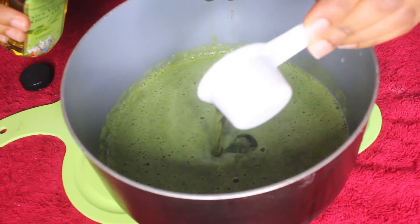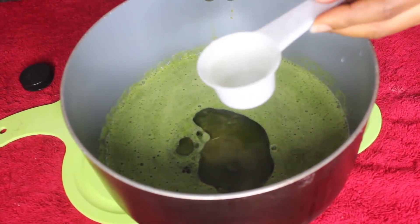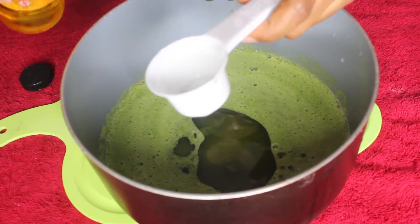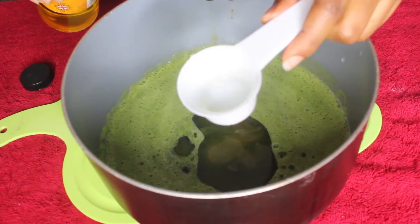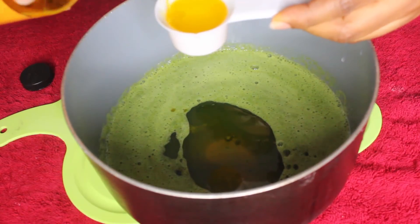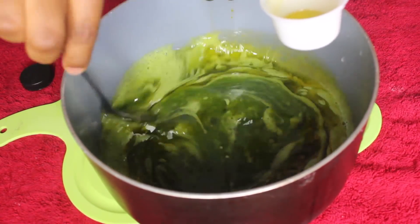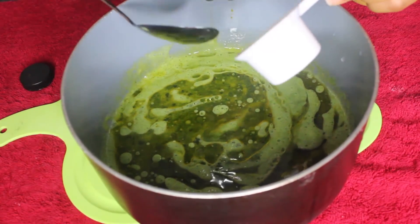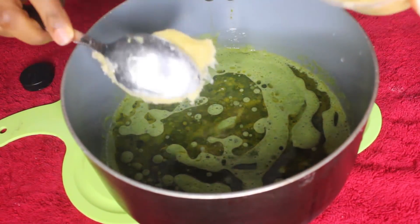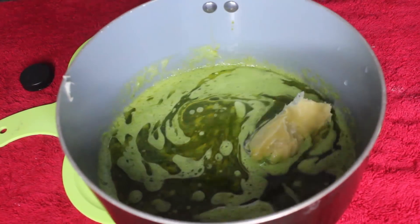You can choose to use just one oil or you can choose to use more than one. I just added about a quarter of a cup — one eighth of a cup — that's like 62 ml of the olive oil. Same thing with the mustard oil. Then I'm going to go in with about a spoon of the shea butter.